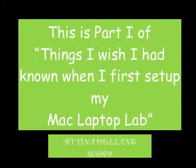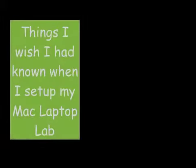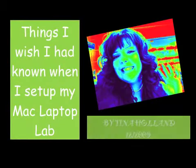This is part one of 'Things I Wish I Had Known When I First Set Up My Mac Laptop Lab' by Tina Holland. Hi there, my name is Tina Holland and I teach science at Sparks Middle School. In this podcast I hope to share some of the ideas that I've learned these past few months to hopefully make your laptop lab journey easier for you.